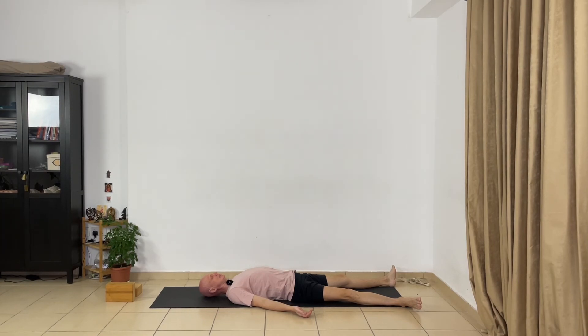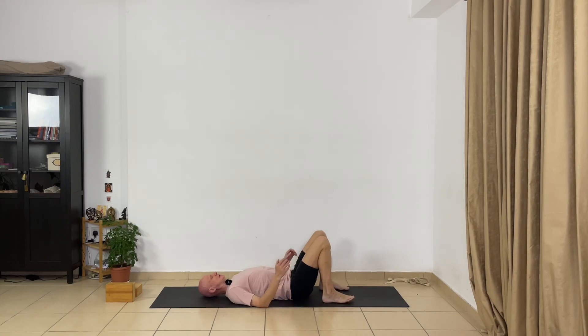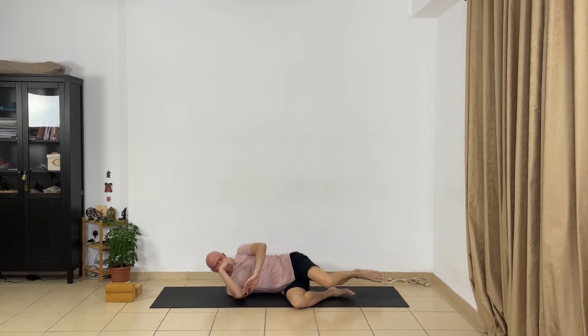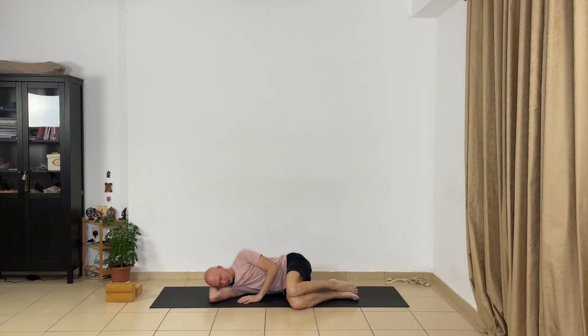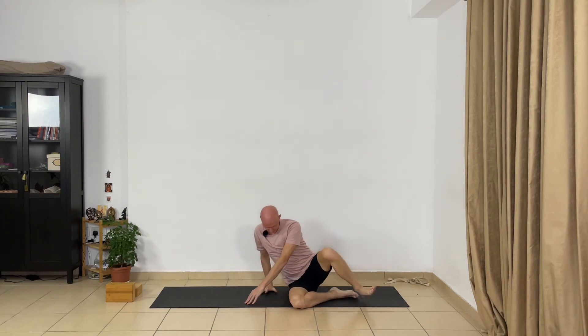Now gradually come out from this pose. Bend your legs one by one, bend your arms, take your hands on your lower abdomen, then turn to the right side. Stay comfortable on the right side, let the eyes open, press your left hand to the floor, slowly sit up, look downward, cross your legs, and sit quietly.